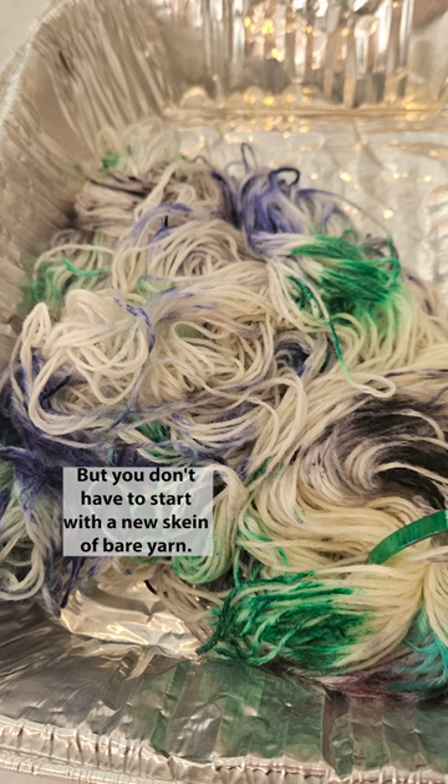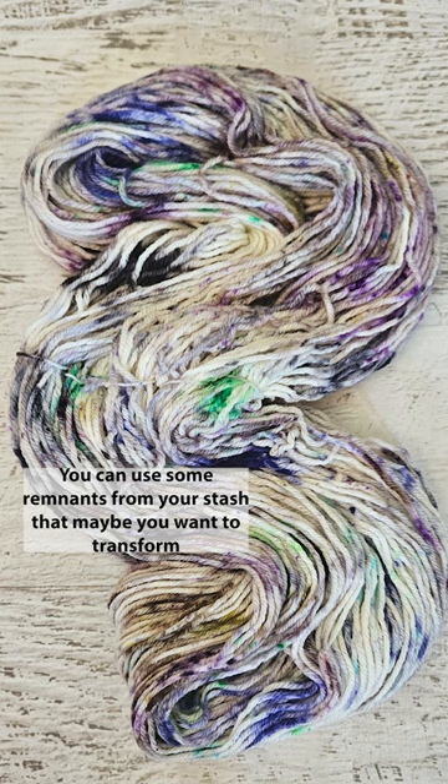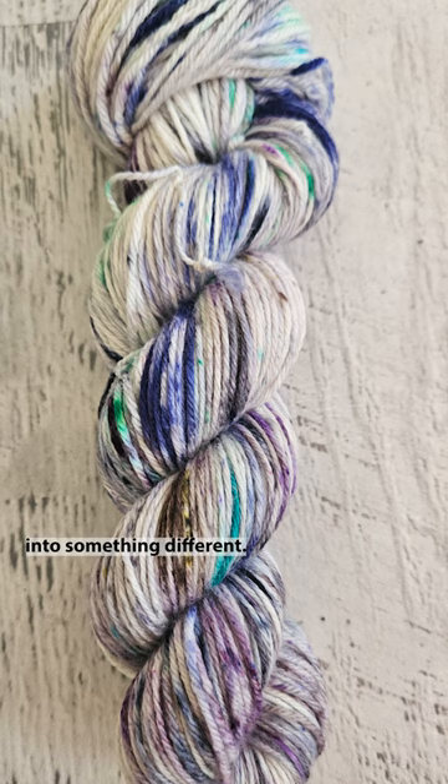But you don't have to start with a new skein of bare yarn — you can use some remnants from your stash that maybe you want to transform into something different.